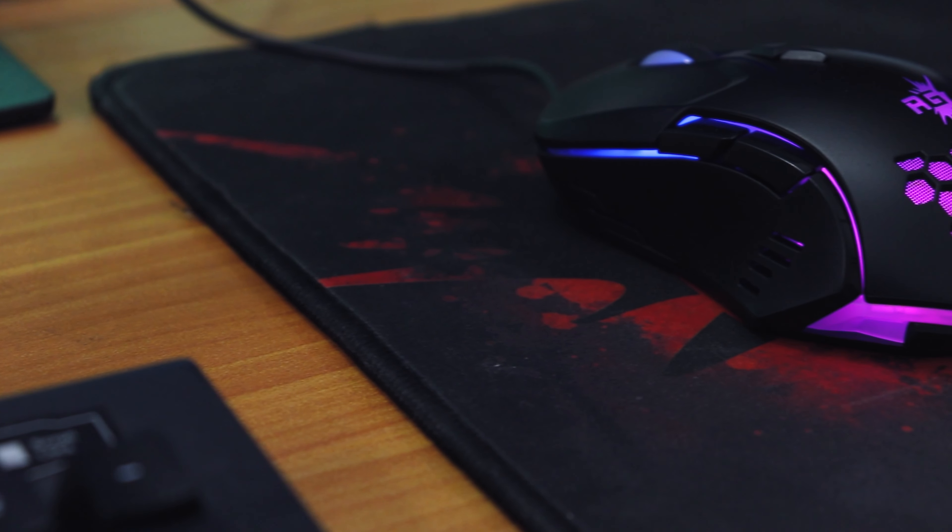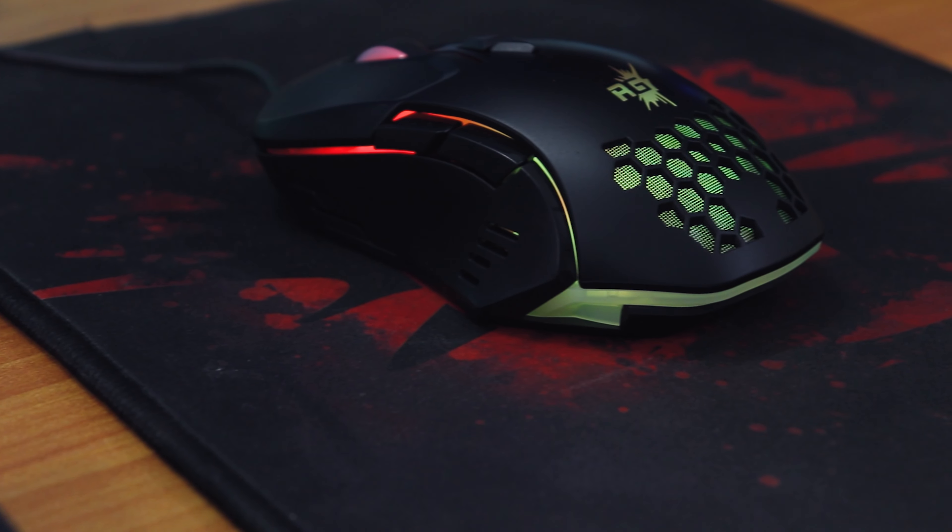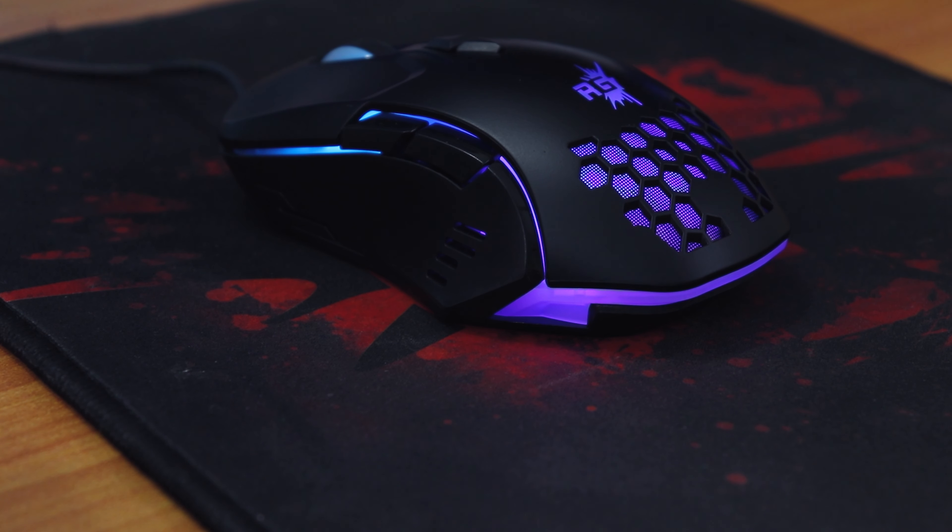What is up guys, this is Tito back with another video. During this video I'm going to be showing you a mouse — this is the Red Gear A15 and I bought it on the Amazon Prime Day sale, and it launched on that day.